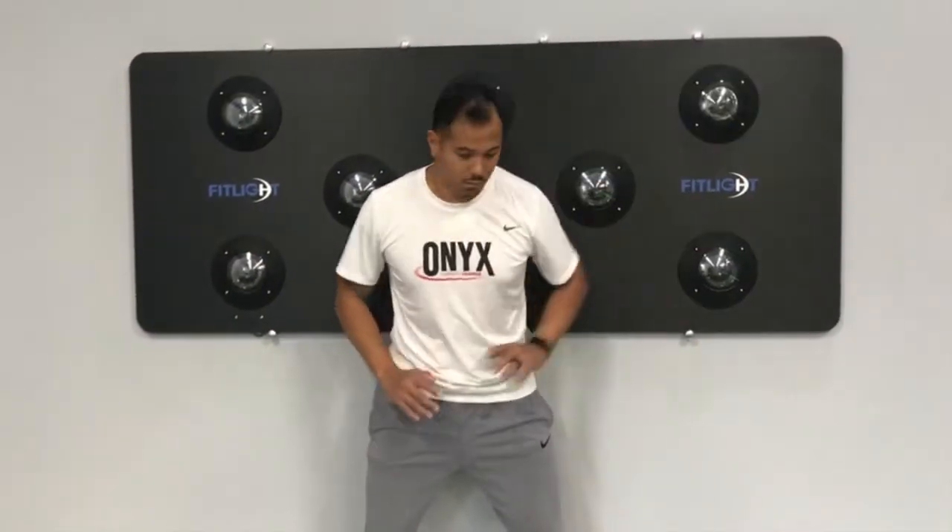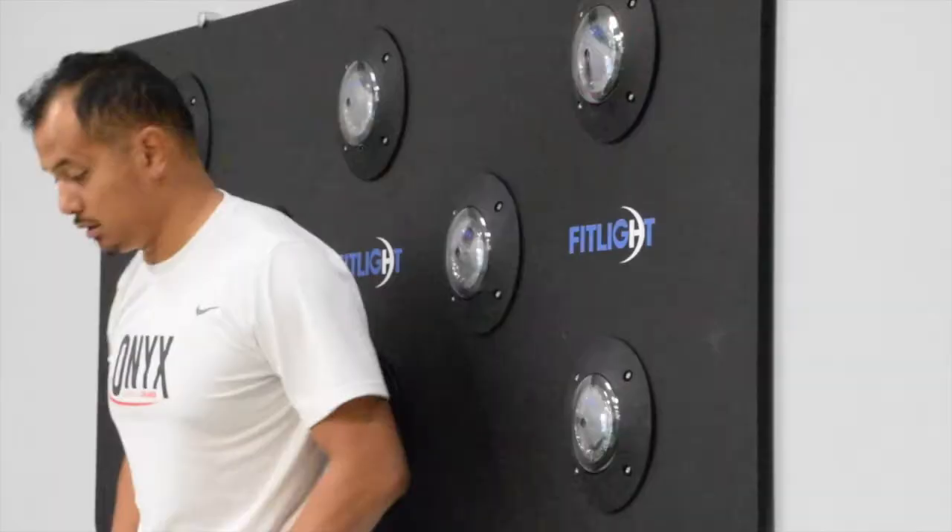This is one of my favorite variations to challenge the athlete's peripheral vision and hearing.